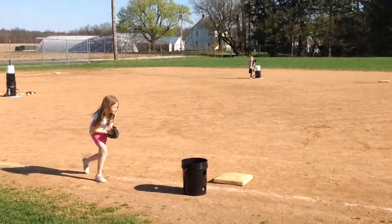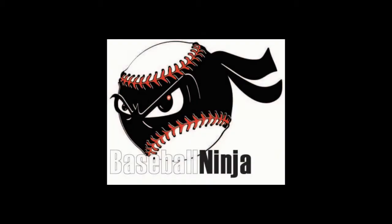You can repeat this drill at any position on the field. You could do second base to first base, shortstop to first base, third base to first base, or even from the pitching mound to first base.